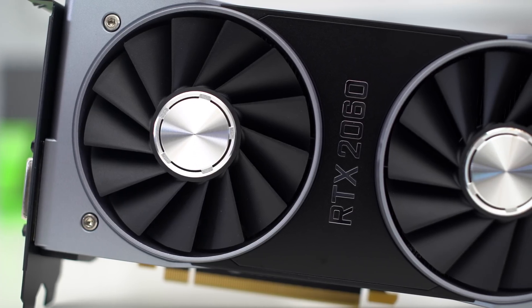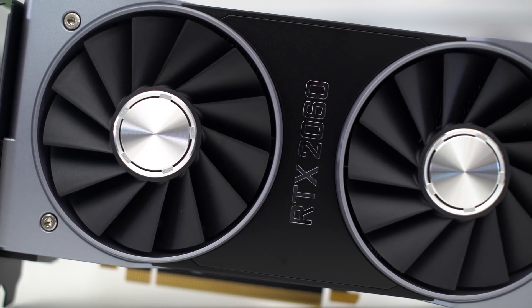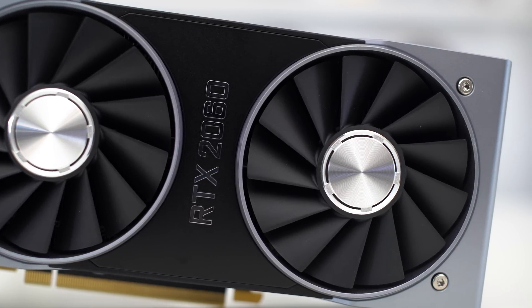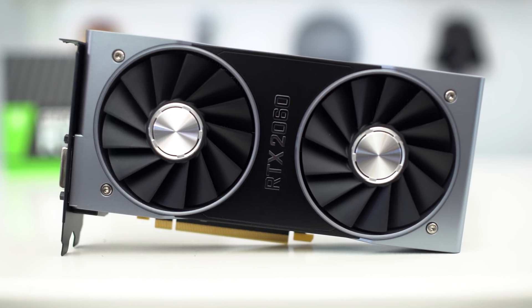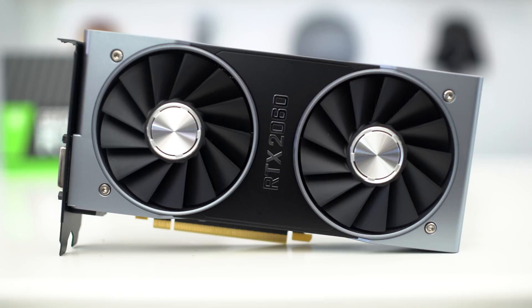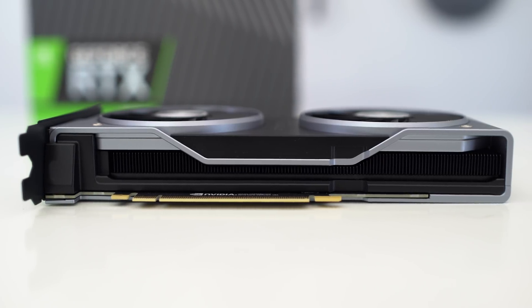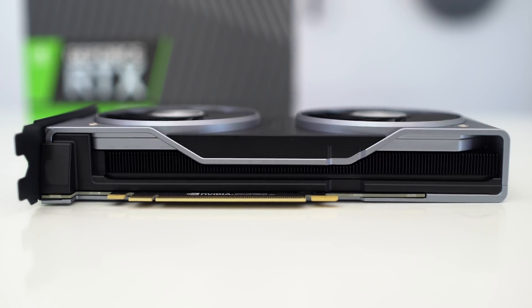Taking a look at the top of the card, you guys can see it clearly says RTX 2060. It features a two-fan design, and these fans are designed to provide a lot of airflow against the components underneath, which is all the cooling apparatus. They're also made to be very quiet. All of these new RTX cards have been running really cool and really quiet across the board. You can also see some of the heat fins that are part of the cooling apparatus of the card.